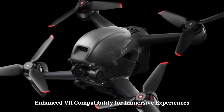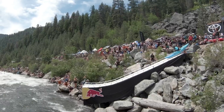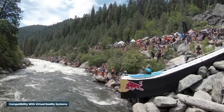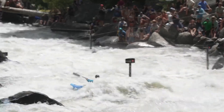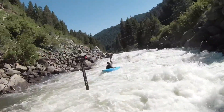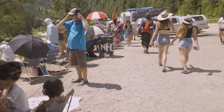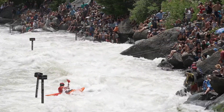Enhanced VR Compatibility for Immersive Experiences: The DJI FPV-2 is rumored to offer improved compatibility with virtual reality systems, enabling an even deeper level of immersion for users. This feature allows pilots to experience flights in a more lifelike and engaging way, surpassing the capabilities of the original DJI FPV in delivering a thrilling perspective.